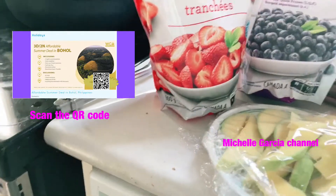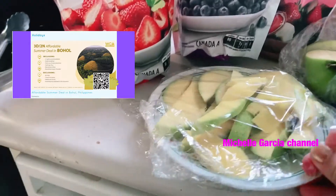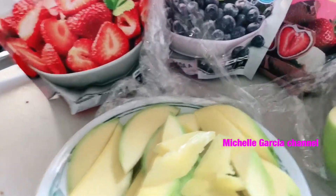I already sliced this yesterday. Here it is — and here's the green apple.